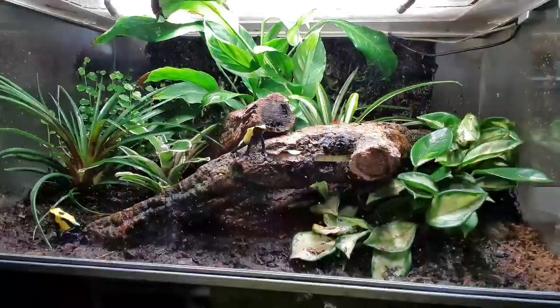Hello, welcome to another video installment of the channel. Today we're talking about a BioPod and poison dart frogs.